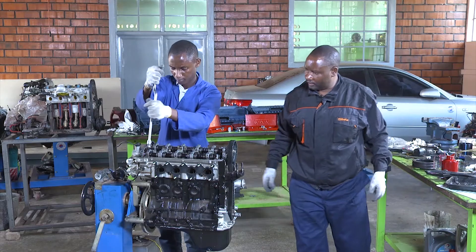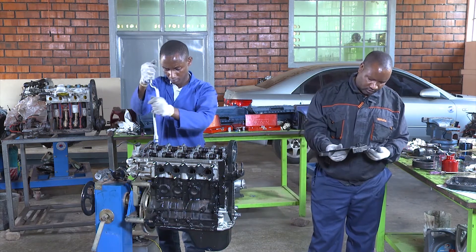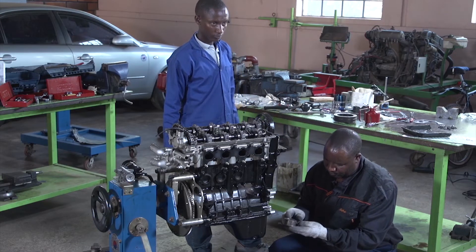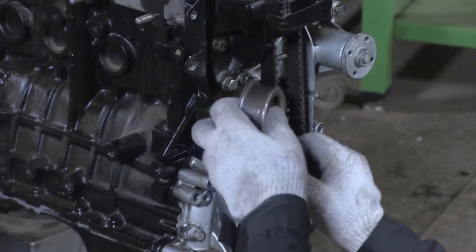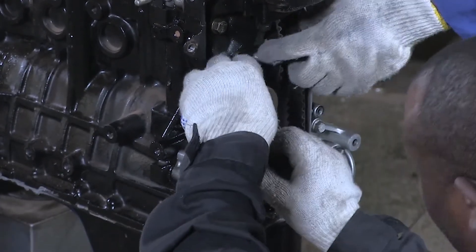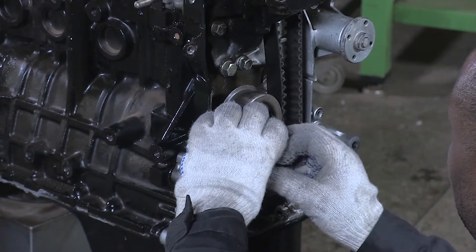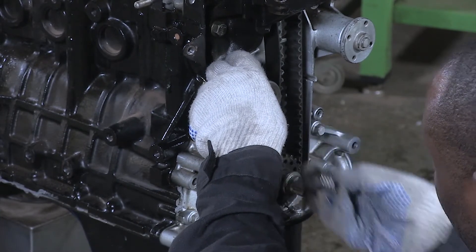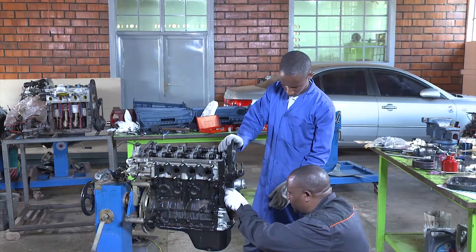Now after fixing the camshaft bearing, I can install the front cover. This is the timing belt tensioner.